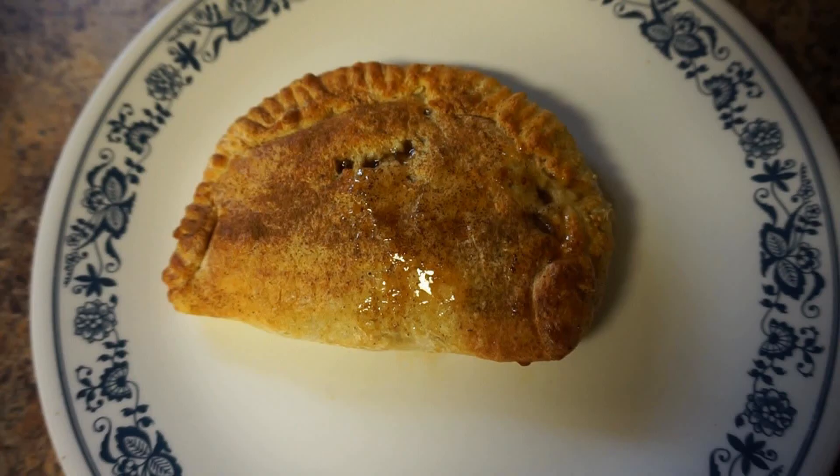This is what the caramel apple empanada looks like. There are a total of four points: three in the dough, one in the caramel sauce, and zero in the Hungry Girl apple pie filling. If you liked this and would like to see more videos like this one, please give it a thumbs up, and if you have any questions or comments let me know.